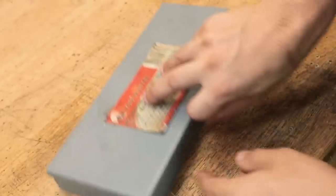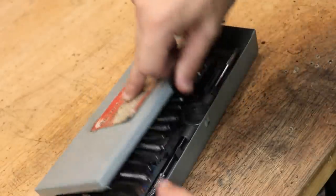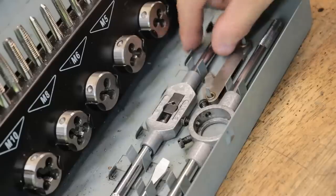If you were to ask me what my most used tools were in the workshop, after the obvious lathe, mill and hacksaw, you'd probably find the tap wrench to be pretty high on that list.